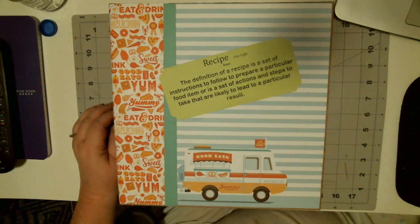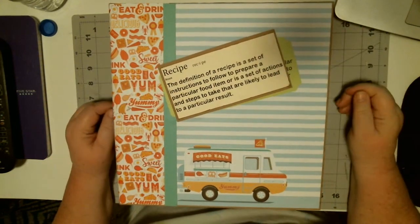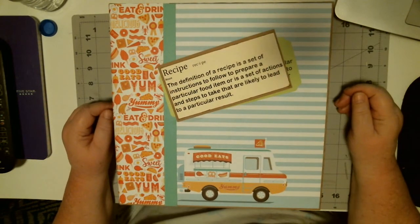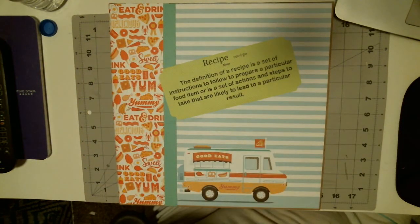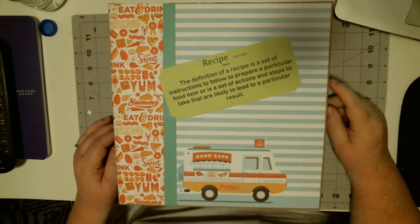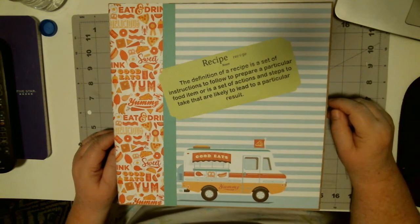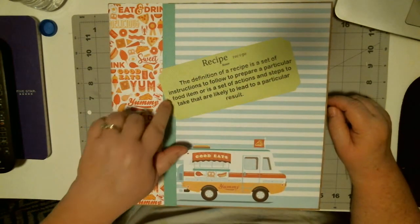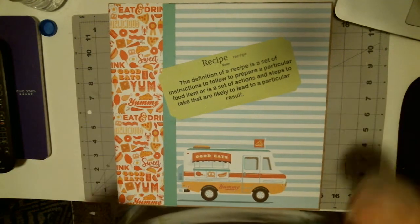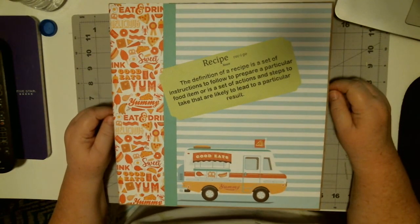There's also food truck. It came with cut-aparts but none of them fit the cover, so I was thinking okay, what can I do for the cover? My first thought was this one, but then I thought no, I'll save that for another one because I do a lot of my cookbooks in craft paper. Then I realized I had some of this paper that you could print on.